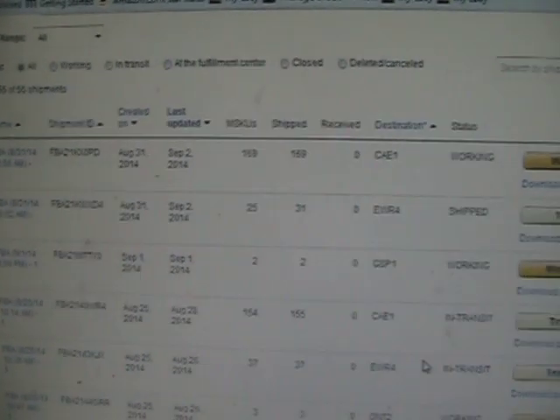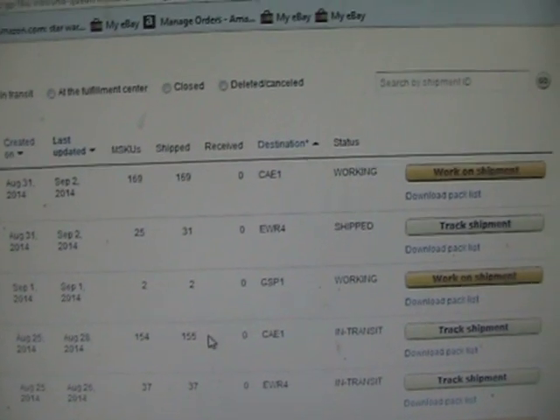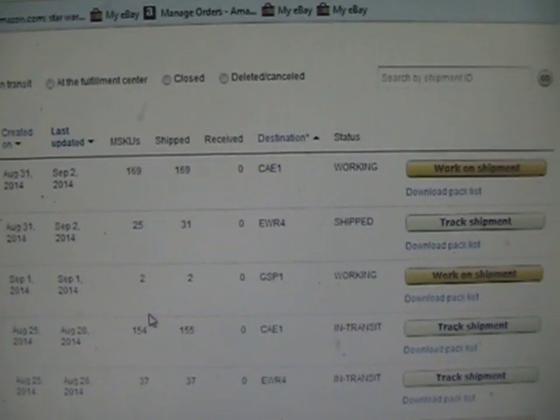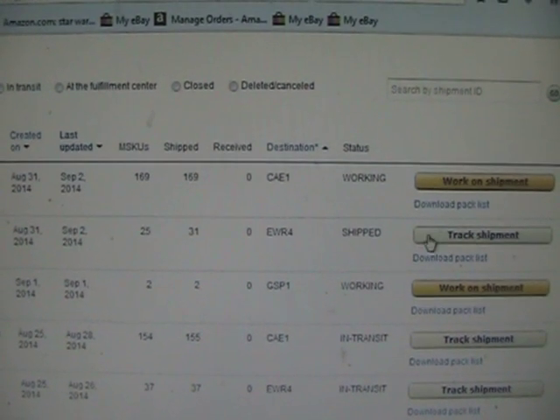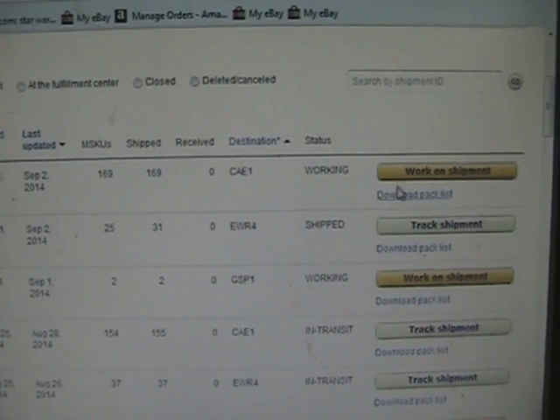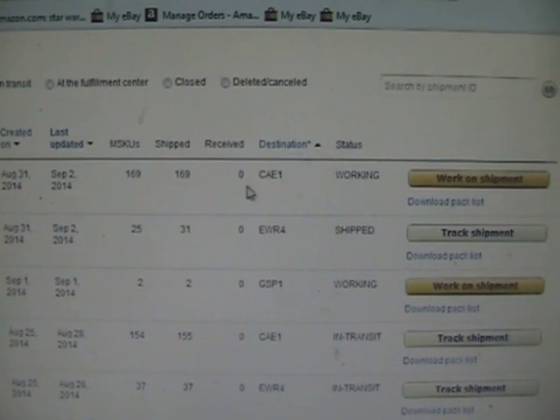All right YouTube, I told some people I was going to be making a video just showing how I do my shipments, how I package everything. These are some shipments I'm working on — this one's already shipped out. What I'm doing is working on this shipment here; there were 169 units in it.